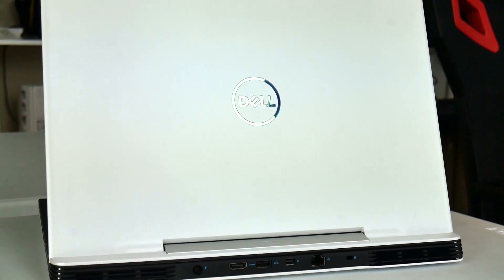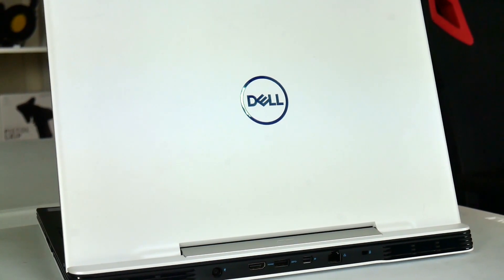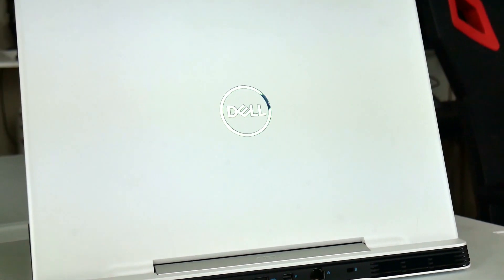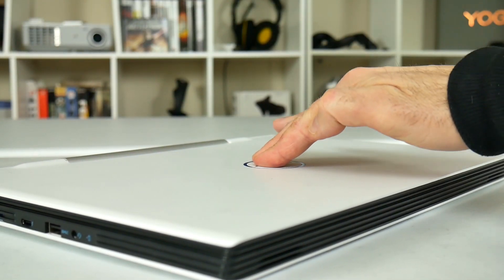The G5 fits nicely into a business setting as it doesn't scream gamer and I particularly like how the Dell logo reflects the light. The white coating does show smudges and it's not the easiest to keep clean. Compared to the aluminum lid on the G7 it definitely has more flex, but that is why the G7 costs $100 more.